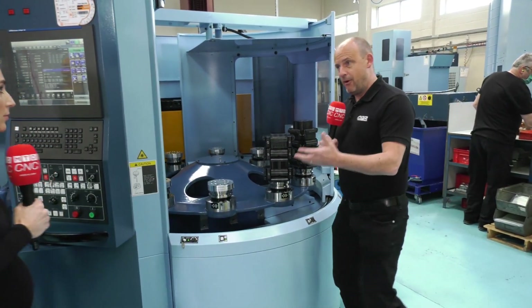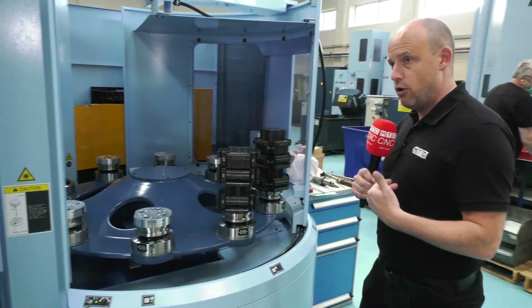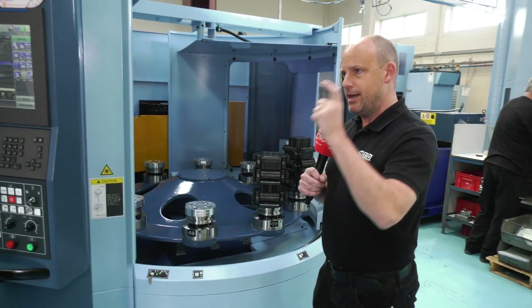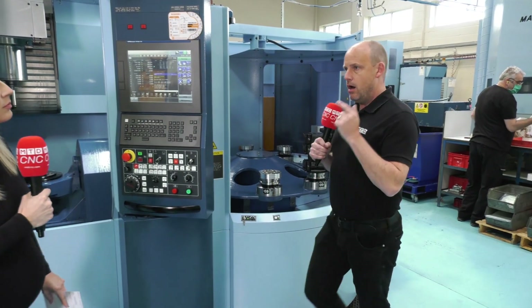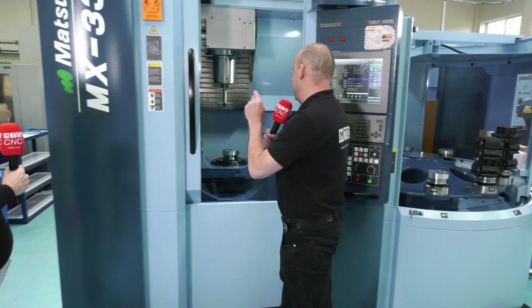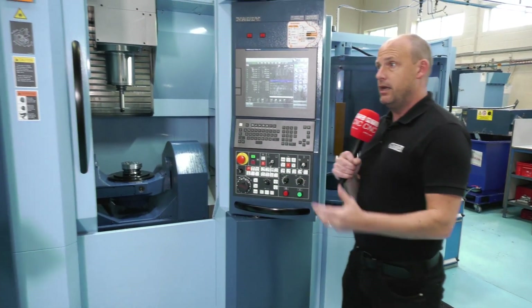What you want your operator doing is standing here loading the parts and taking off the finished parts, because the only time a company earns money is when that part is finished. So he's doing his work here, the work being done on the machine is coming from that, and that is exactly what you need to make money on a machine.